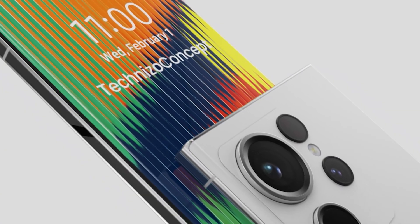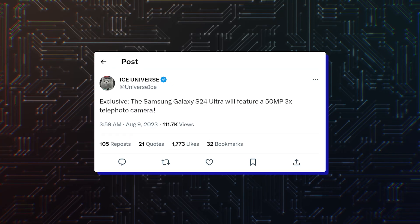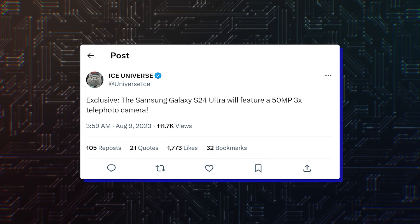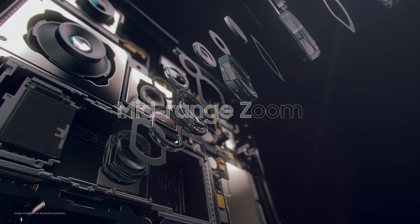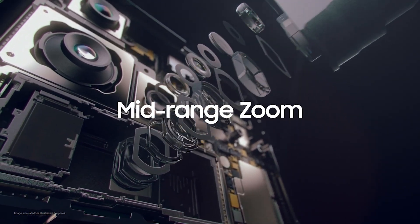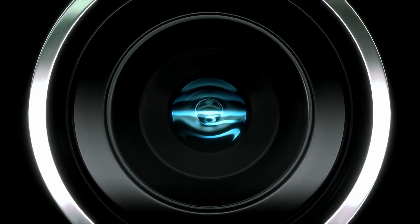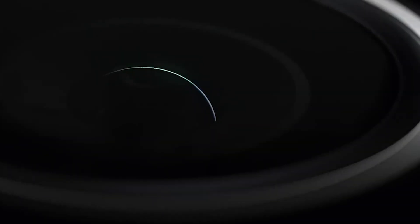It has been revealed that a surprising camera upgrade is waiting for the Galaxy S24 Ultra. According to a reliable tipster, Ice Universe, the Galaxy S24 Ultra will feature an upgraded telephoto camera sensor. It reportedly uses a 50MP telephoto camera with 3x optical zoom — that's 5 times the resolution compared to the 3x telephoto camera on the Galaxy S23 Ultra.